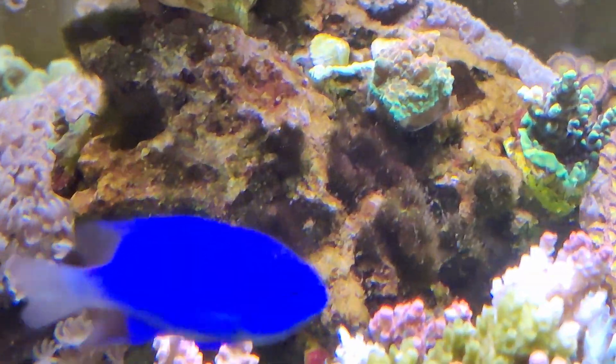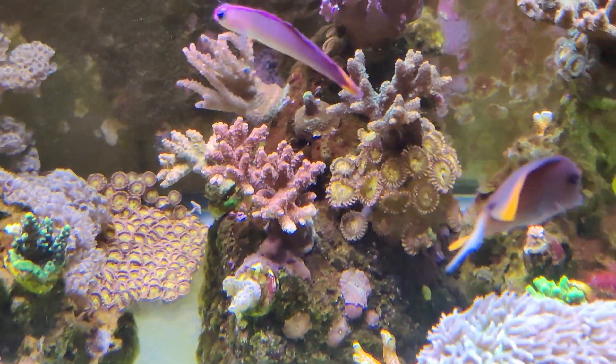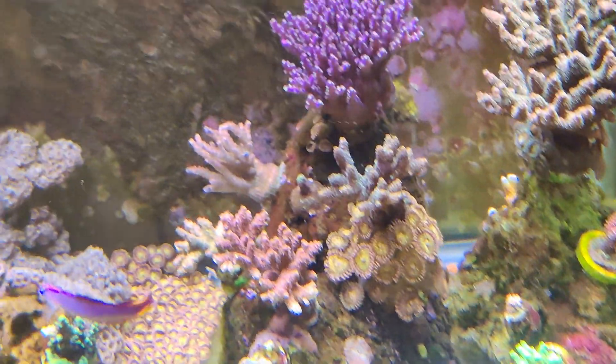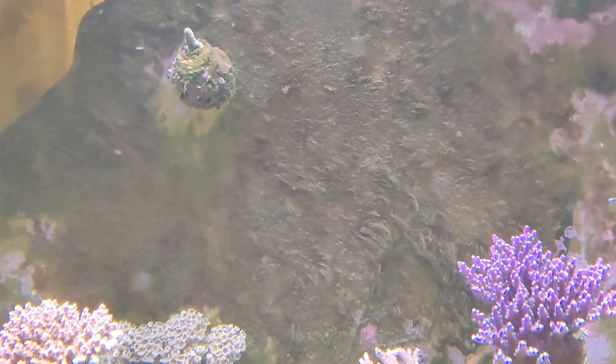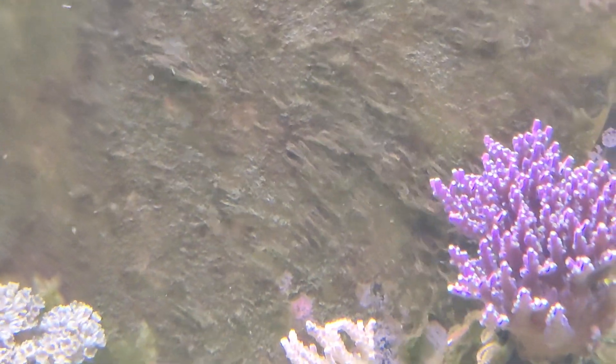Recently I've encountered an outbreak of algae in the tank, which is something that I haven't had a problem with for probably a couple of years now. This essentially just came from out of nowhere, but I recently tested my phosphates and found them to be over 0.2, which is much higher than I would prefer them to be.